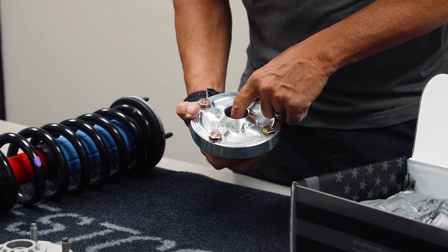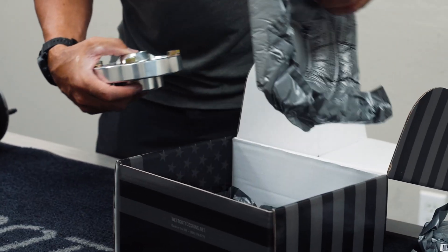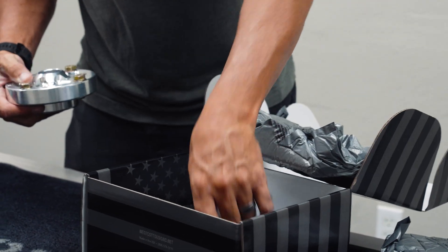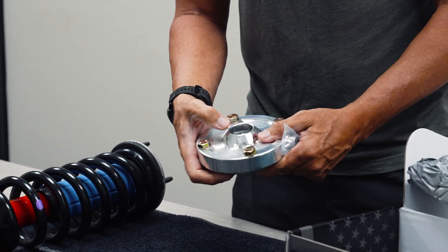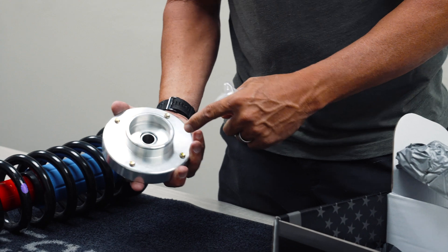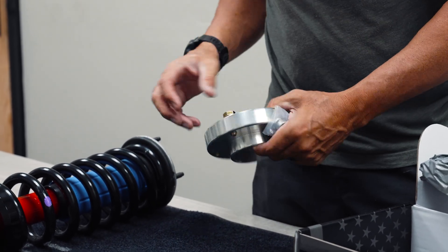It has a uniball here in the center, and with that uniball there are some parts that come with it called misalignment spacers. Those parts go on the top and the bottom here and slip into this. It's got a uniball in it, it's got a clip in here so it's sealed and it doesn't come apart.